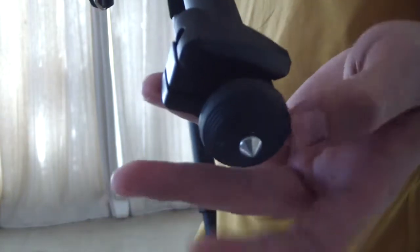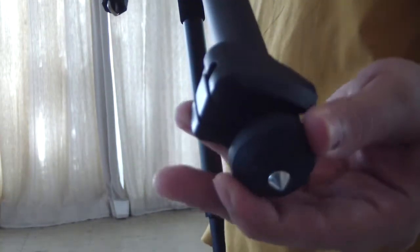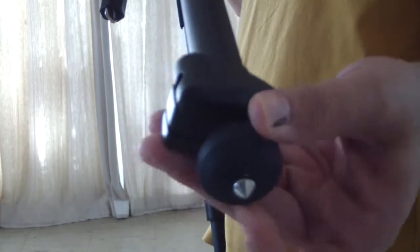On the bottom, we have the floor grips. By turning them, a spike comes out, so you have more grip if you are placing the tripod on some sand or grass. The rubber one is to not scratch the floor.